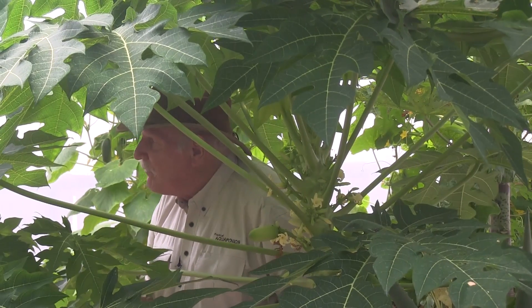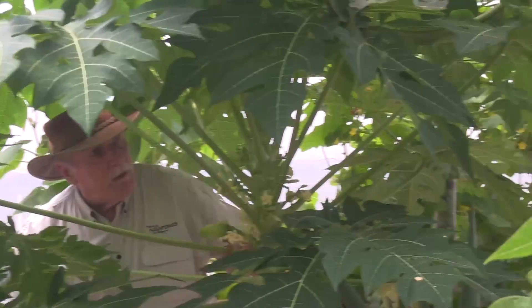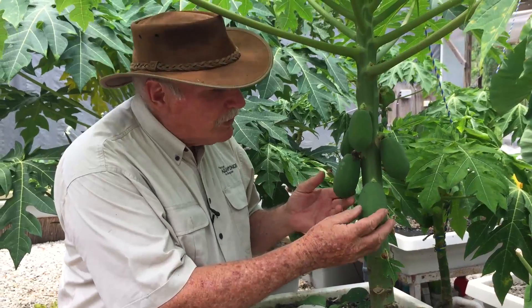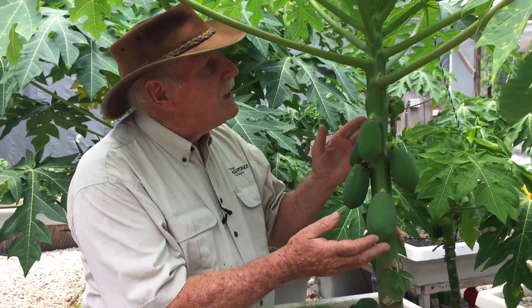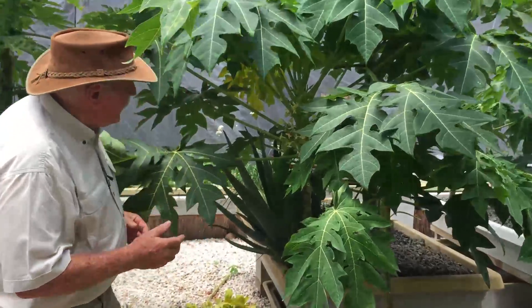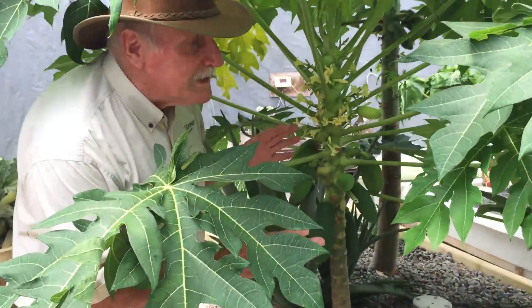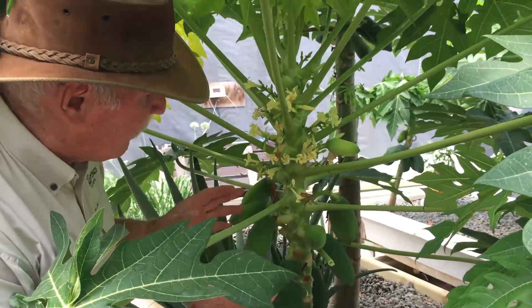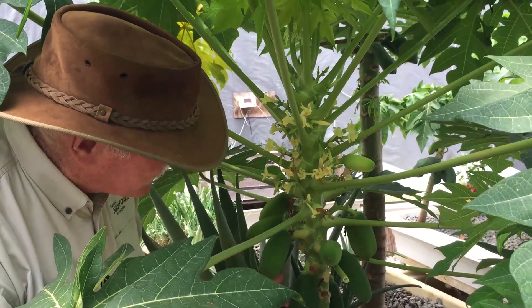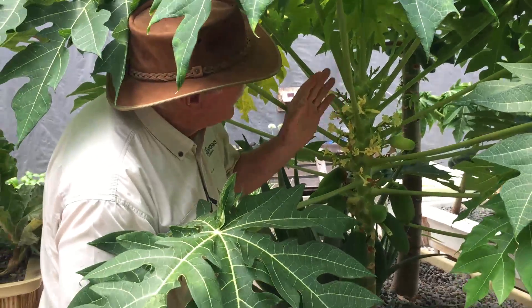These are growing from our own seed — we saved the seed from last year and decided to try and propagate our own instead of buying seedlings, and we're having some really good success. Look at this beautiful fruit; these are going to be red pawpaws. They're very small at the moment but coming on nicely. And look at this tree behind me — it's really going gangbusters, all from the same batch of seed, which is quite amazing. We're going to have a real bonanza with all the fruit and flowers that are coming through.